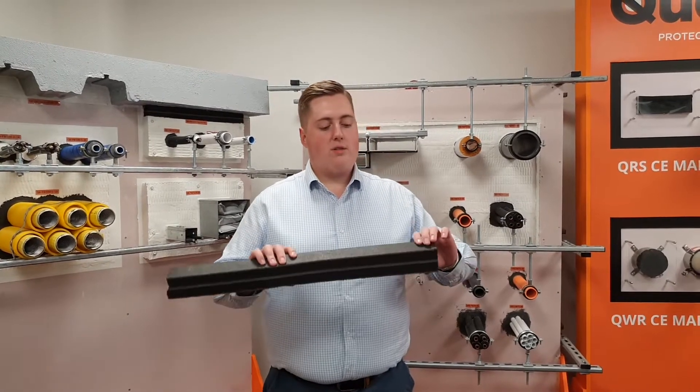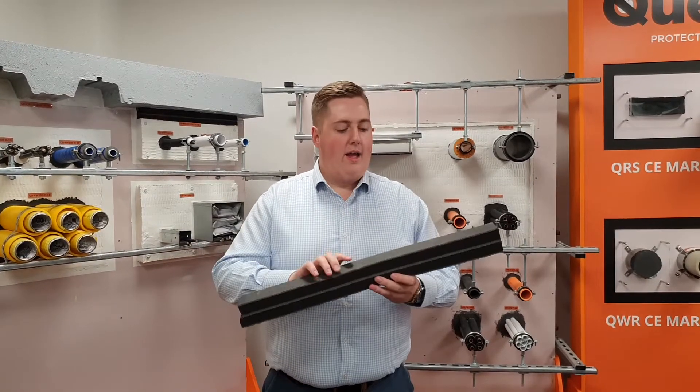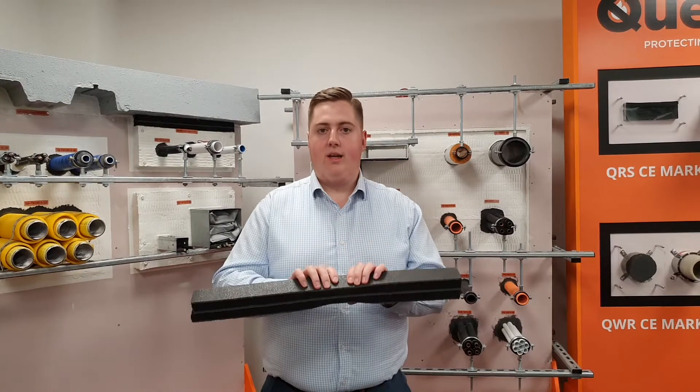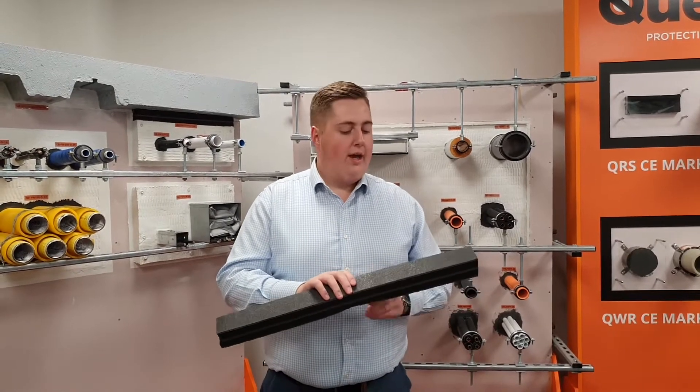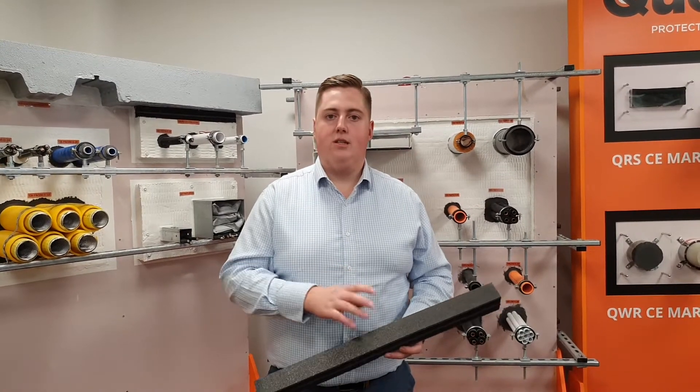To install the product you simply compress it by hand and insert it into the gap as you go along. It does offer some movement capability, so if you'd like information on that please get in touch. It's supplied in three different sizes to suit a range of different gap sizes.